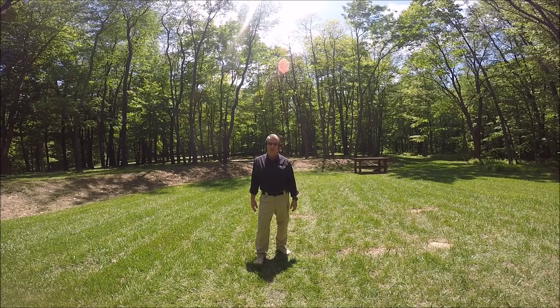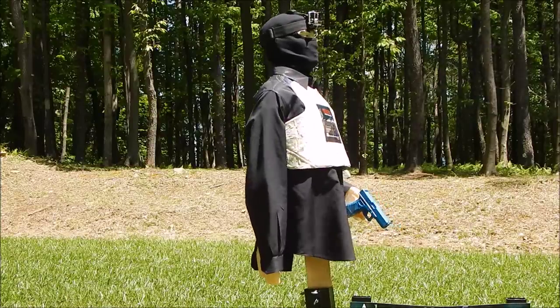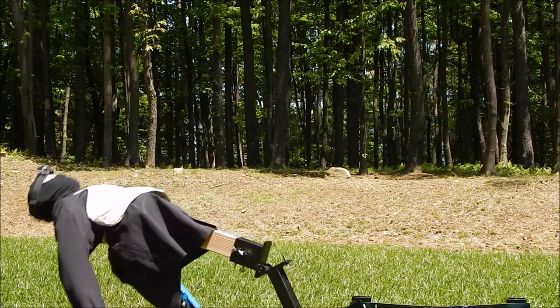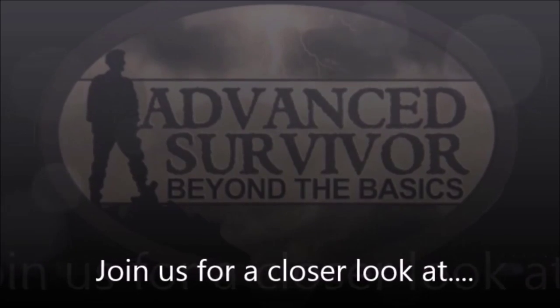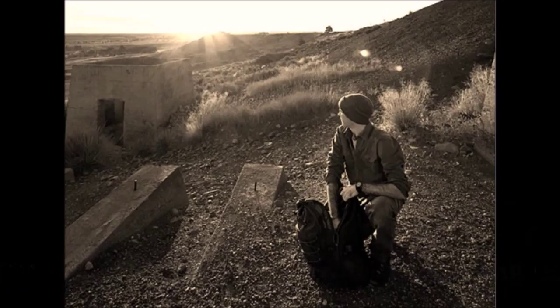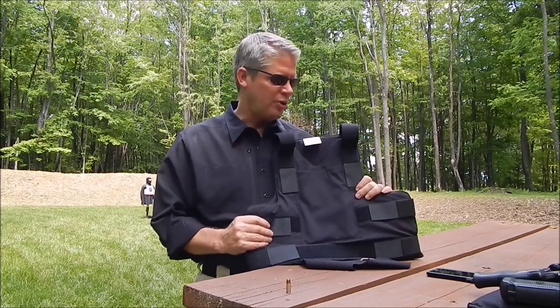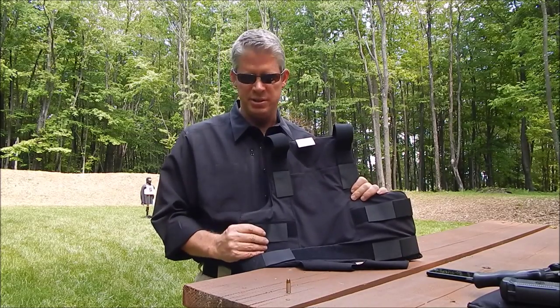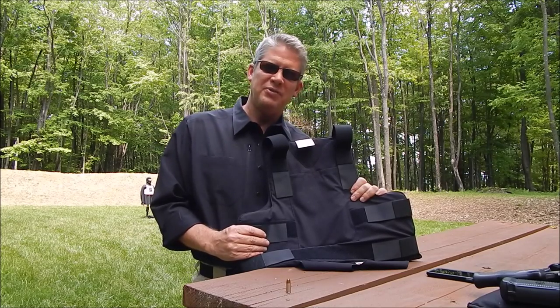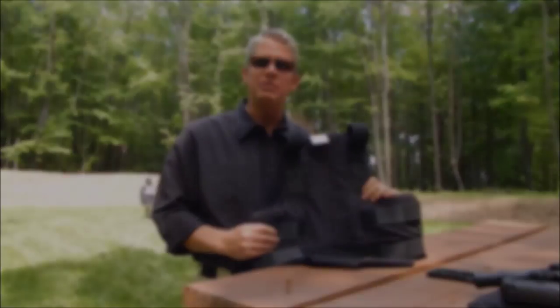Hi, it's Lanny with Advanced Survivor. Stick with us today because we're going to try out soft body armor. This is level 2 body armor — soft armor you can wear almost anywhere, underneath anything. It's great for pistol calibers, not rifles. We're going to run 9mm, .40 Smith & Wesson, .45 ACP, and .357 Magnum. Stick with us as we put this to the test. Get yours at advancedsurvivor.com, but first check it out.